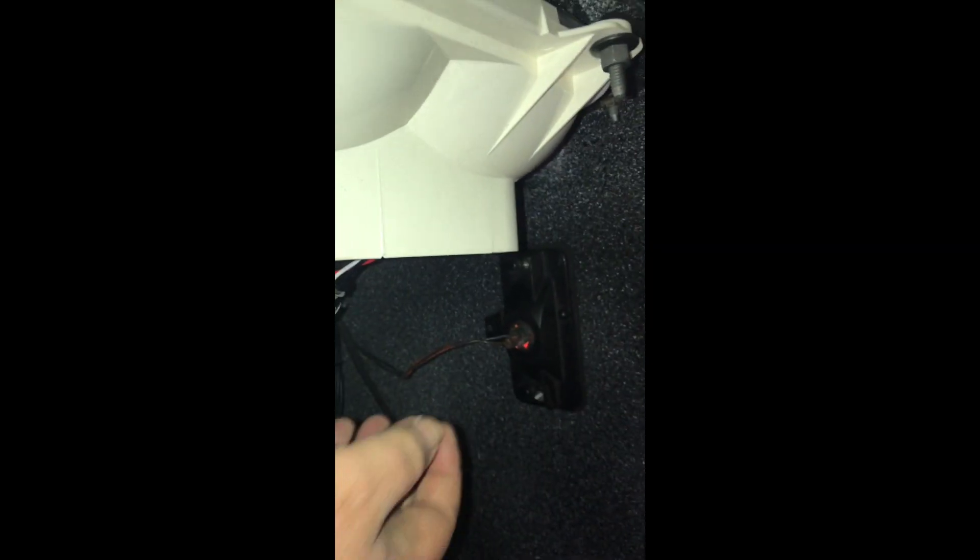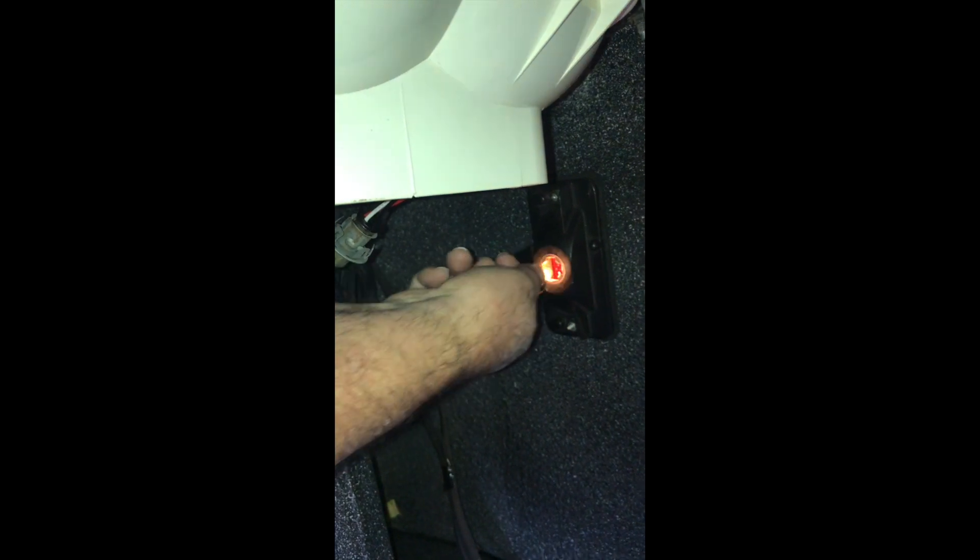Here we are in the trunk. I'm going to remove the socket and bulb assembly from the driver's side rear marker light. There it is. And to pull it out, it's just that — pull it straight out. Nothing to it.